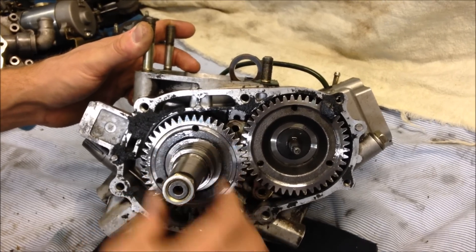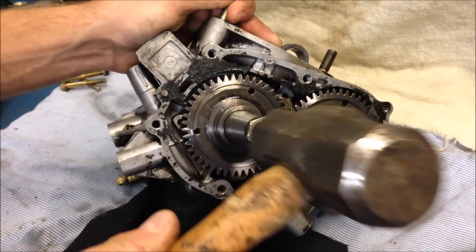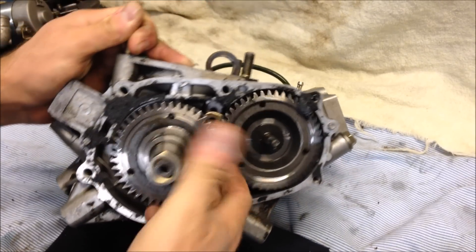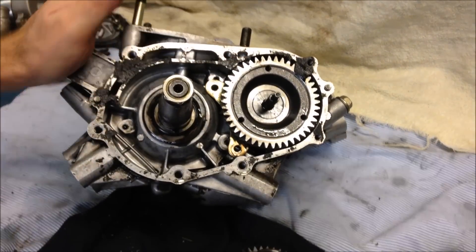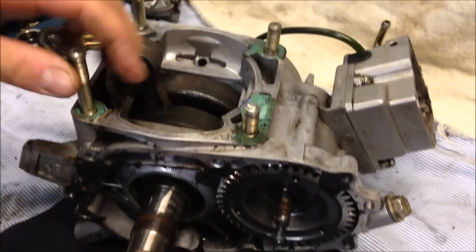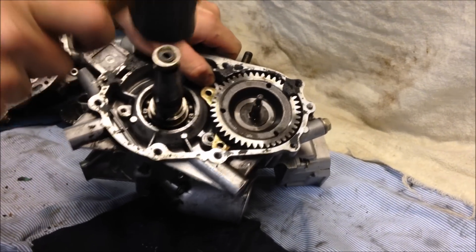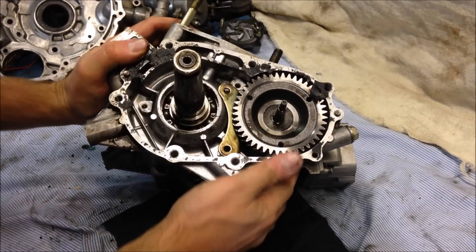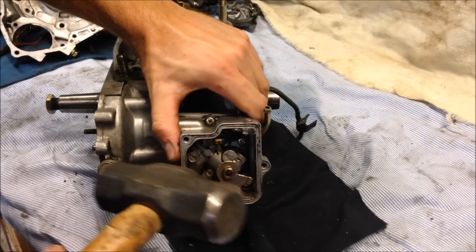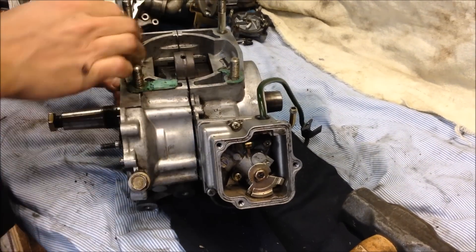I took a heat gun, heated up around here, then lightly tapped on this end. Just keep tapping lightly and eventually this gear will work its way off. If the seal comes loose, pull that off. Leave the nut on there, prop it up from the top, and continue to tap. You'll see it start to come apart, then just tap very lightly and keep working this side of the crankcase off.